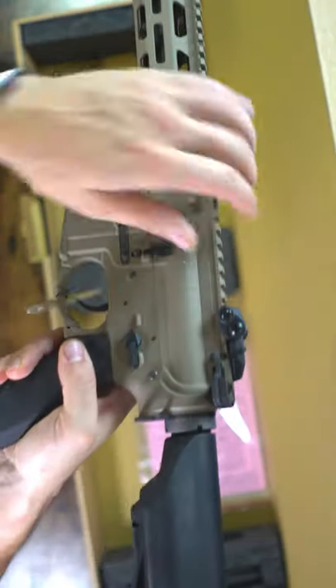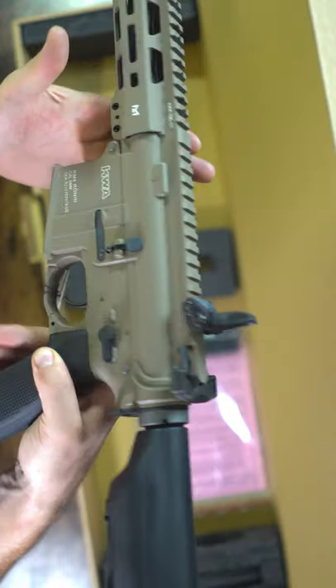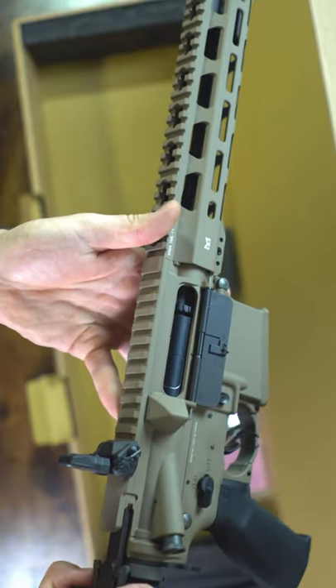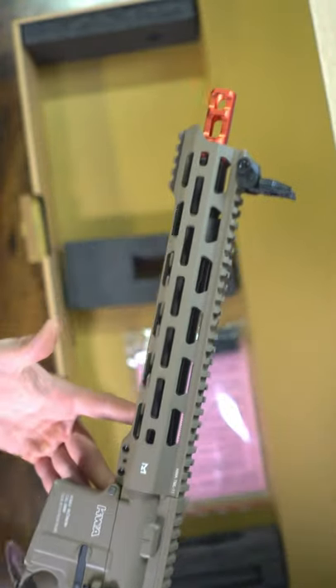I personally love this rifle system — I've got one in my collection — and I love the fact that it has the PTS furniture already on the rifle system. Not only that, but it complements that super sick two-tone coloration that I personally am a huge fan of already.